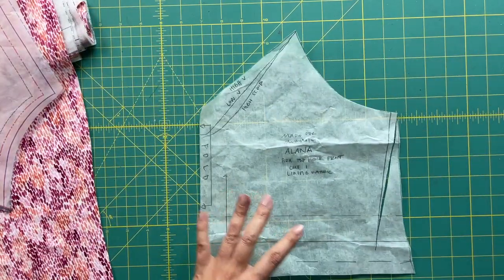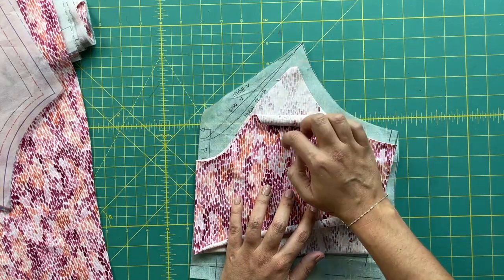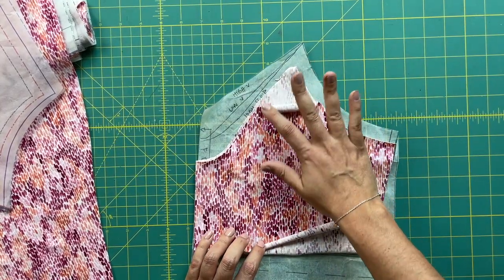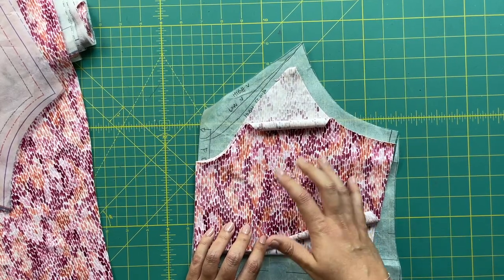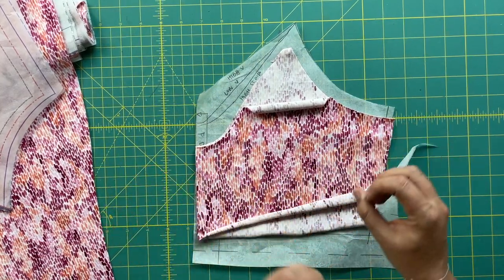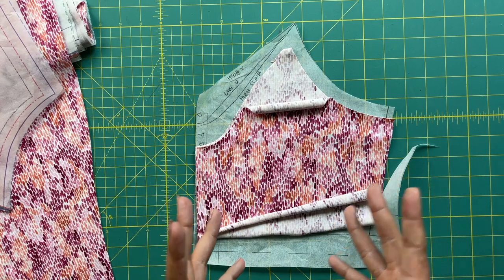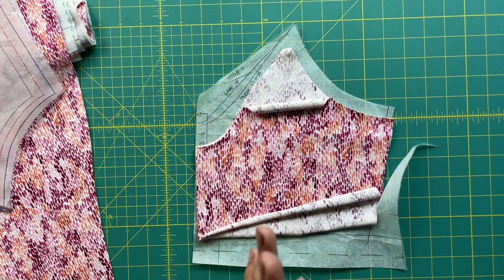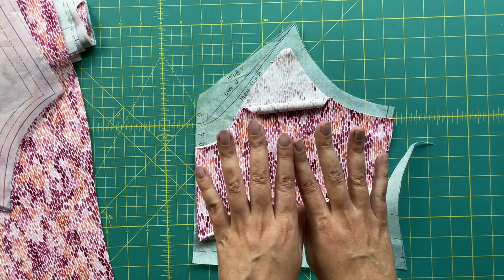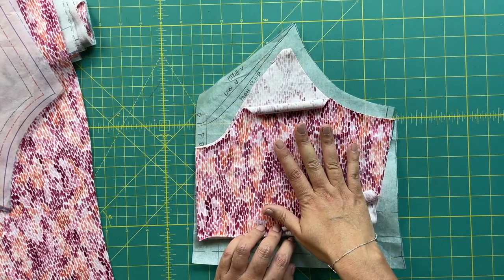You're going to copy the front and back pattern pieces and then cut those out of fabric. On this particular pattern, it doesn't matter what the fabric looks like because we're going to finish these necklines and armsides with bias binding, so there's no risk of it showing. Use your self fabric, or use something breathable — 100% cotton is nice, a cotton jersey works really well, or some kind of lining used in sports bras or undergarments. If you want more support you can add power mesh, and you can also add cups — we'll get to that later.